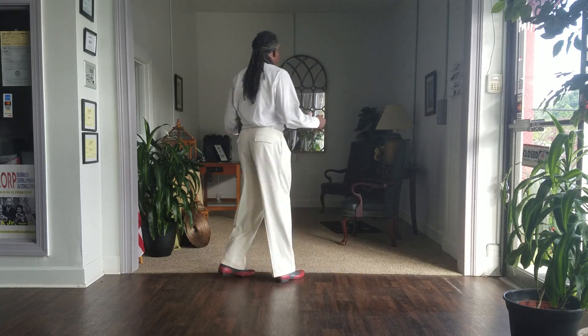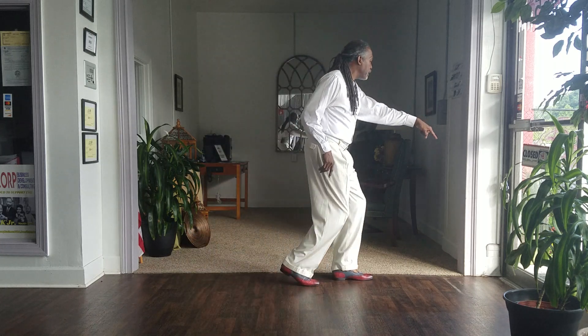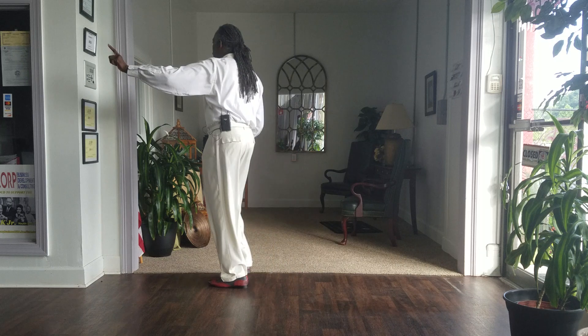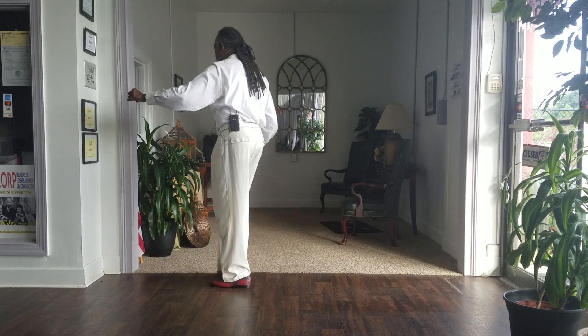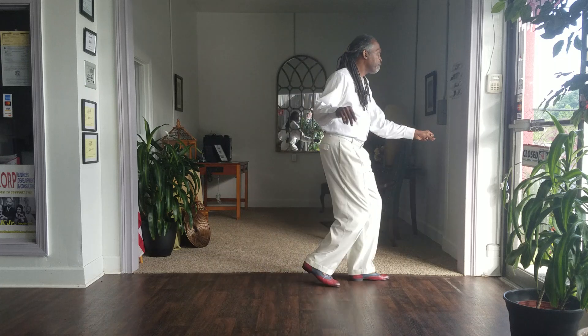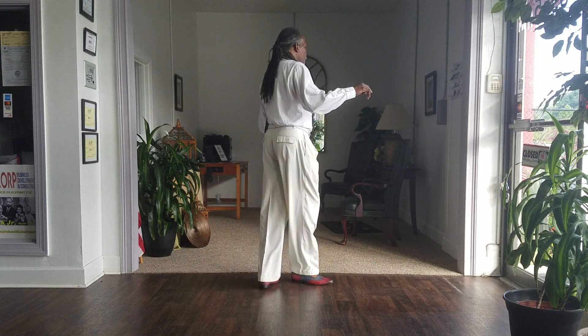Now this is where I did the reverse cha-cha. All I did was go all the way up to my left foot. As I step on my left foot, pivot back in the opposite direction, which puts me back here on my right toe. Left, right. And now go back to my basic.